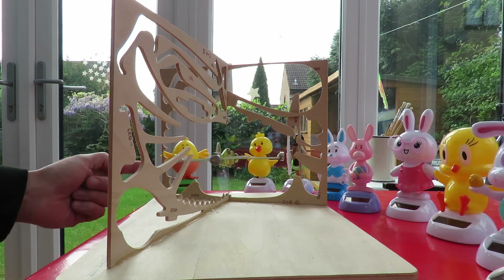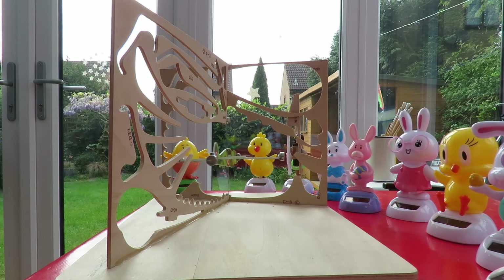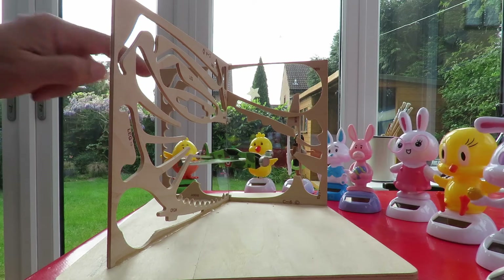This one's struggling a bit, but not that it matters — you get the general idea. And then the plane's got neodymium magnets on each of the four corners.